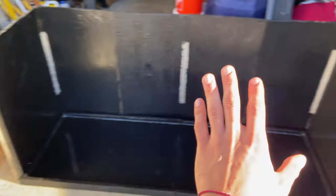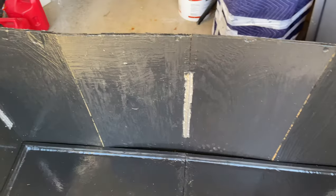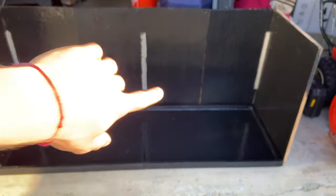Now I'm actually going to attach the doors, and after that it's just putting some of the bracing up there, putting the lid on, and that's really it. I'm going to show you guys that right now.